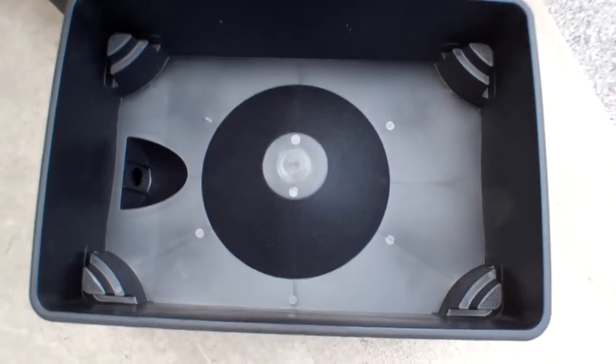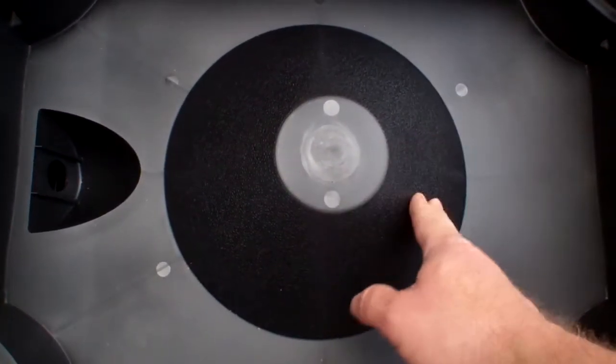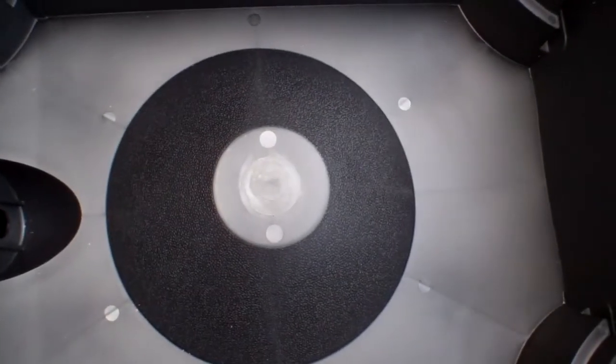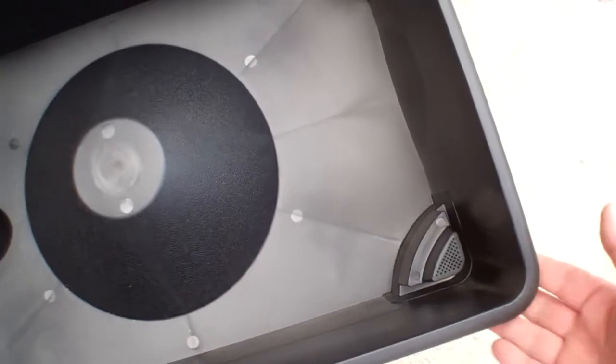Here's the bottom of the collector tray. This dome is designed so that if worms fall through the bottom layer they can crawl up it and get back out into the tray — so they don't sit in the liquid and drown. There are also vent holes in every corner of the collector tray, and this is where the legs attach.